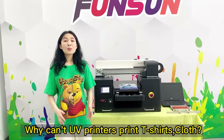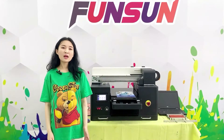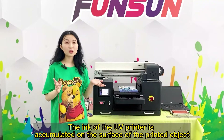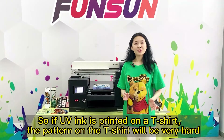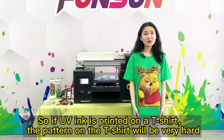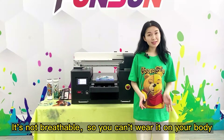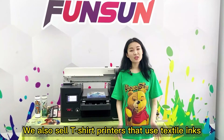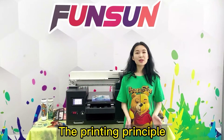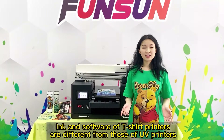Question: Why can't UV Printers print t-shirts or cloth? The ink of the UV printer accumulates on the surface of the printed object. So if UV ink is printed on a t-shirt, the pattern will be very hard — it's not breathable, so you can't wear it. We also sell t-shirt printers that use textile inks. The printing principle, ink, and software of t-shirt printers are different from those of UV printers.